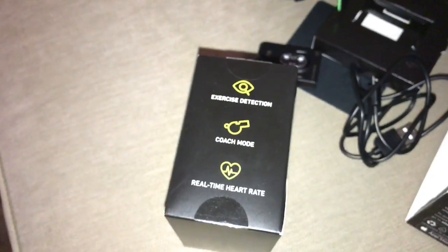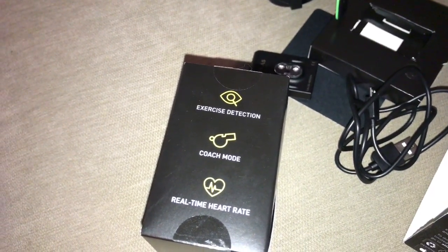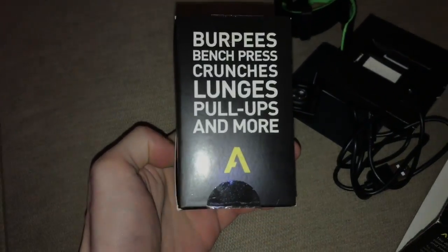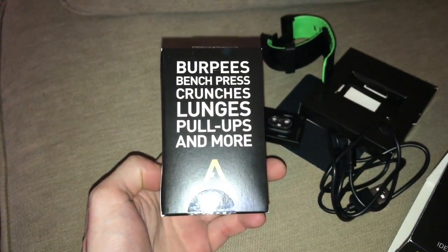It has an application you can download on your phone — exercise, crunch mode, real time heart rate monitor. I mean it does all kinds of crazy stuff: bench press, crunches, pull ups, and more.